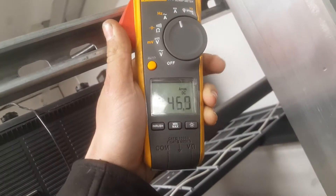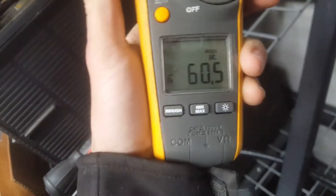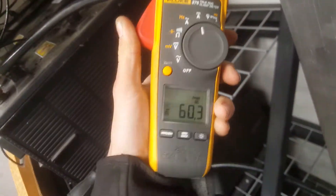On the first battery rack we are at 46 amps. The second rack — oh, it's a little high, it's pulling more from there. Wow, 16 there and 60 there. Something's up. 163 and 60, and 44. That tells me something's up with that shelf — it must have a bad connection somewhere.